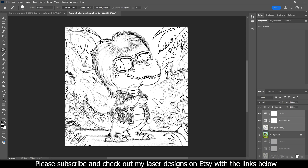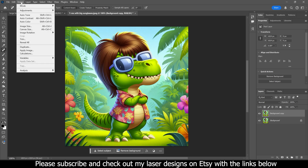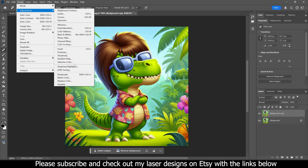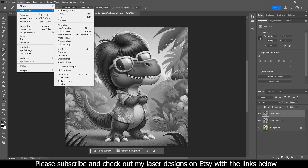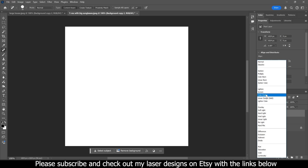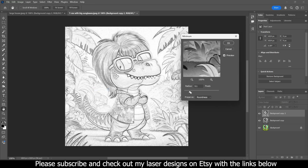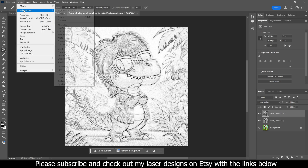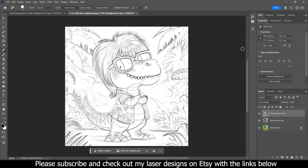For the second version on the T-Rex, delete the previous and start over. Create a copy, go to Image > Adjustments > Desaturate, create another copy, then Image > Adjustments > Invert. Click the blending mode dropdown and select Color Dodge. Then go to Filter > Other > Minimum and mess with the scale slider to find the best look. Then apply the bonus tip of Image > Adjustments > Levels to fine-tune it even more.